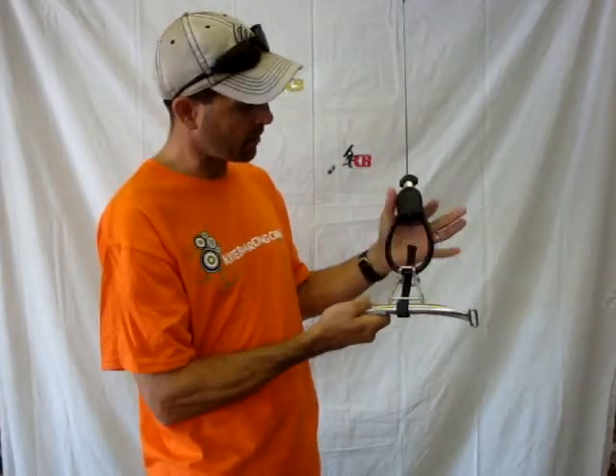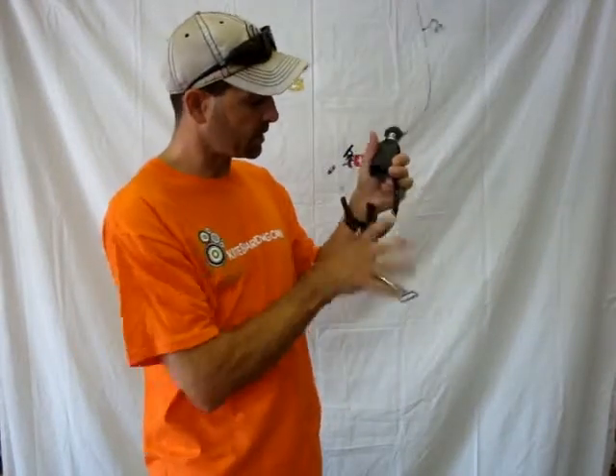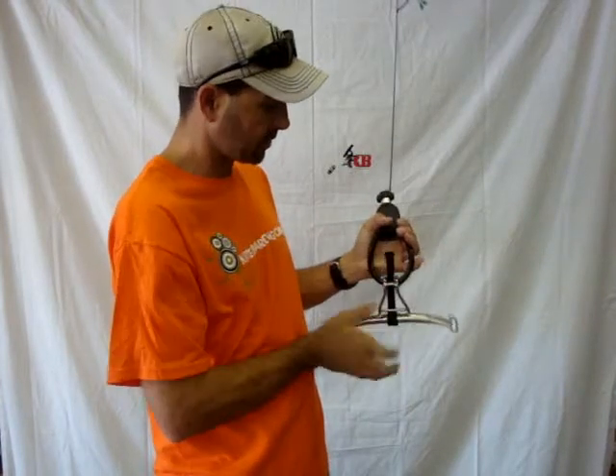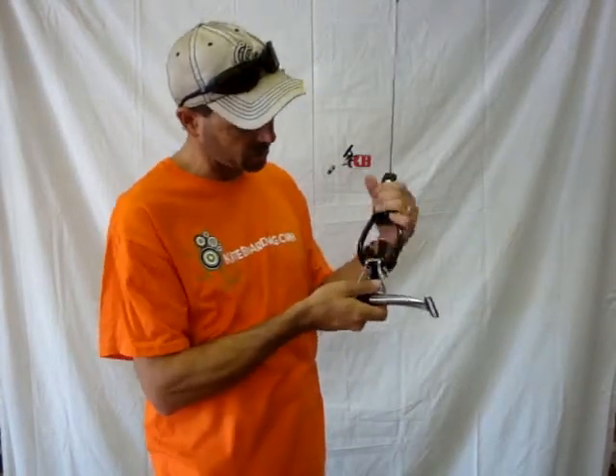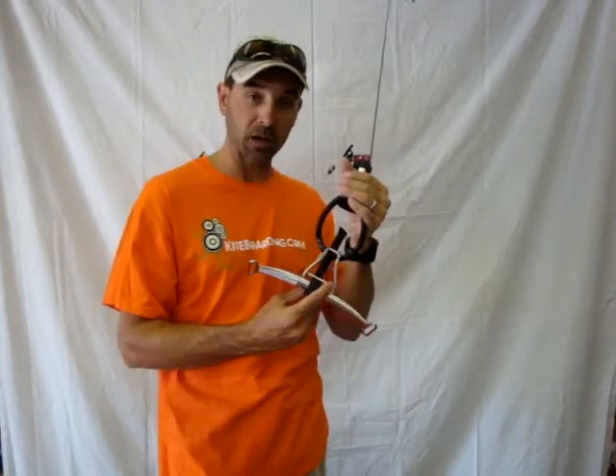Once you're locked in there, everything else — the safety system — still works the same. It's a very easy system to use. Just a great thing to have sitting around if you ever lose your lock tube or anything else. That is the PKS Lock Tube here at kiteboarding.com.